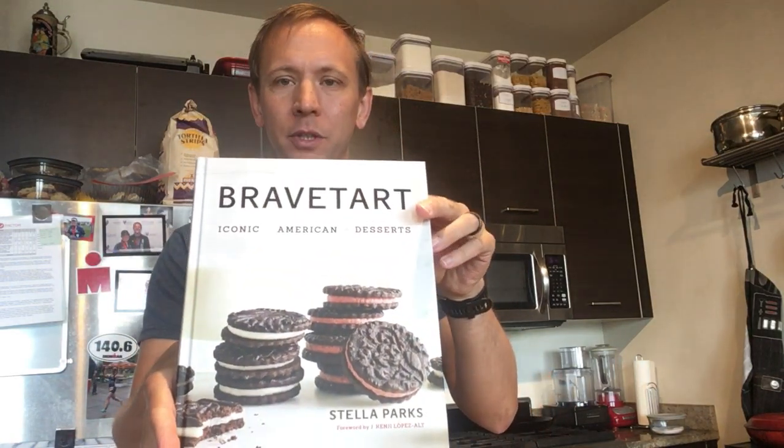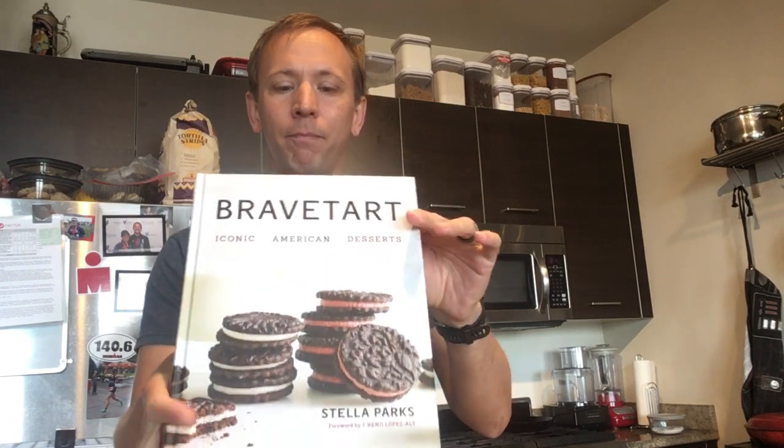Today I am going to make English muffins. These English muffins are no-knead, which is pretty great, and they come from Brave Tart, which is a cookbook by Stella Parks. It's mostly classic American recipes for desserts, but there's also some pretty great breakfast treats in there too, like these fantastic English muffins.